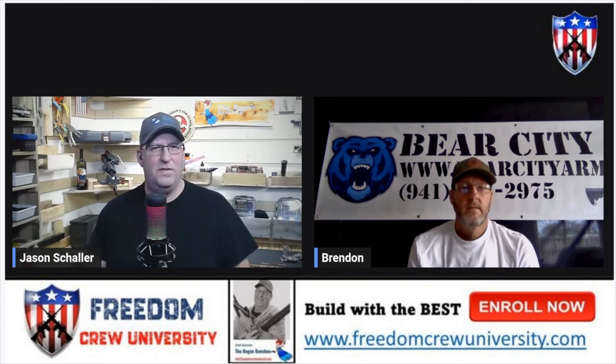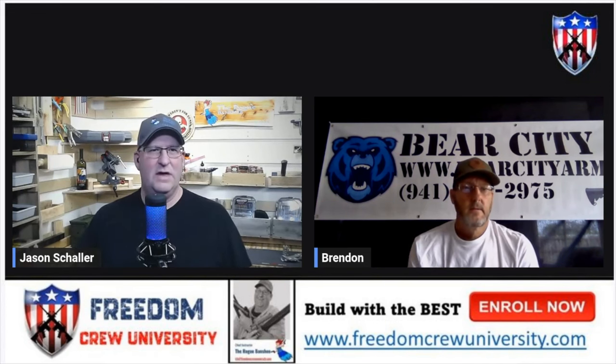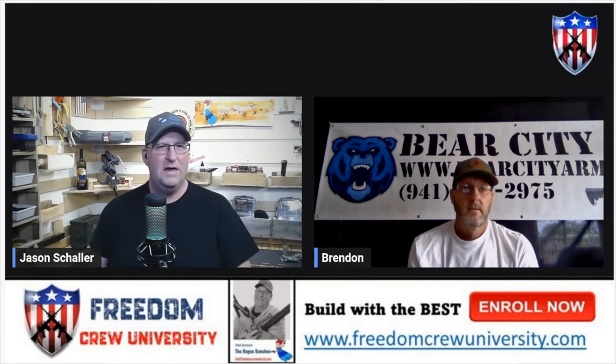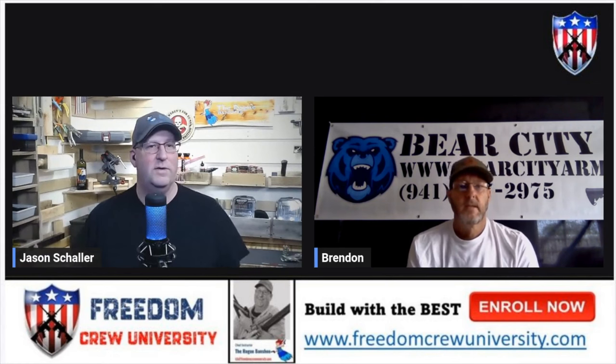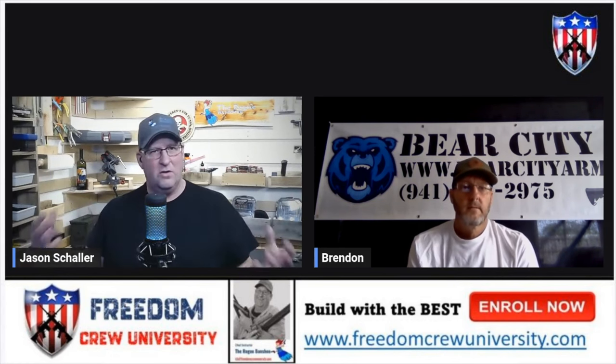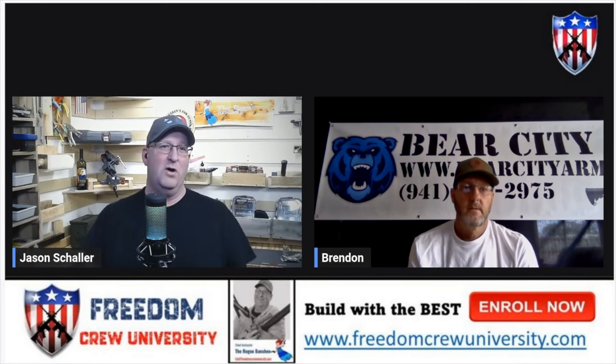When Stoner came up with this design, I don't think he had any idea of the monster that was going to get unleashed. He came out with the AR-15 — originally the AR-10 before — and Colt took it on and started manufacturing it for the M16. Then you get into the civilian market. We like to tinker with stuff — that's where the aftermarket comes out.